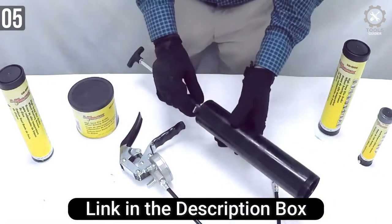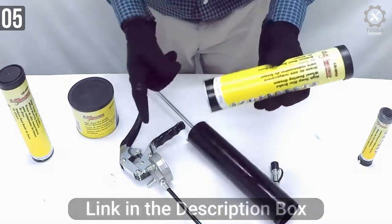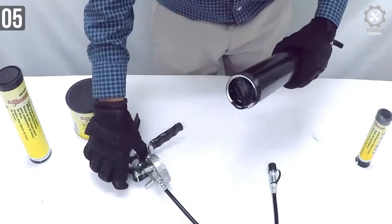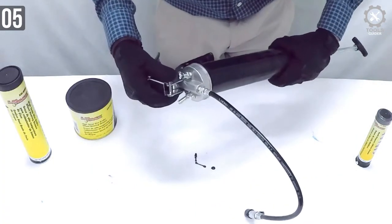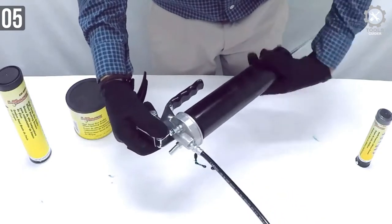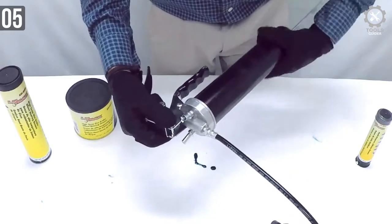You shouldn't be able to break it on regular use. It can develop up to 7,000 psi — 480 bar — of pressure. Even with the hose on, you can send grease to almost anywhere. That much pressure is capable of sending the grease upwards as well.